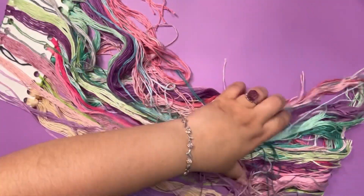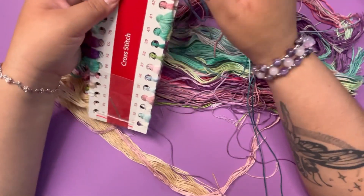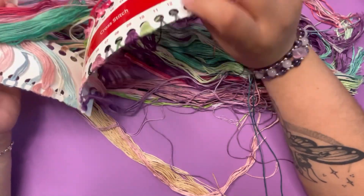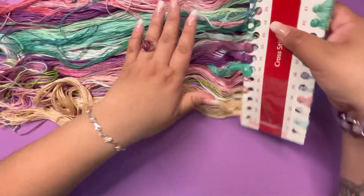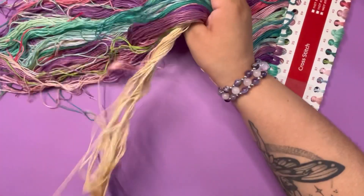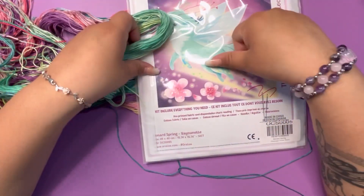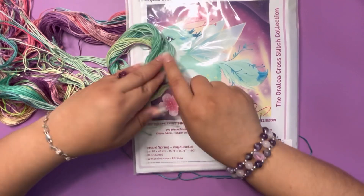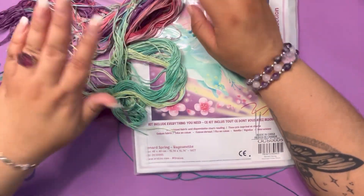Look at these colors — these are so pretty. So this is the floss, and these are 14 count threads, separated here. I love this. Definitely we'll be organizing this a little better because these strings do get tangled up sometimes. These colors give me life. Let's look at the picture. This will definitely be the — it's like a fox fairy. That's why I was like, oh my gosh, I need it. You can see how these are going to be the flowers for the fox fairy, and then the backgrounds are going to be here. I feel like they're separating it by where you find them in the picture.